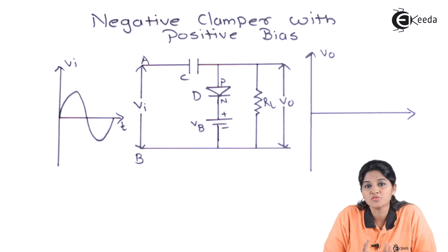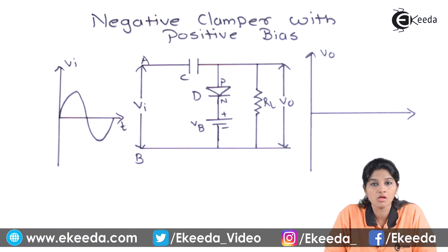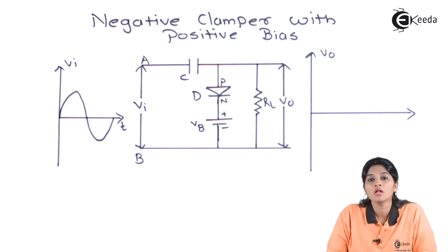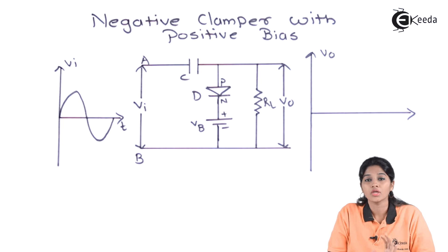As we know, a negative clamper is basically used for shifting the input signal in a downward direction without changing the shape of the input signal. In the case of a negative clamper with positive bias, we are providing an additional DC shift into the input signal in addition to the shifting of the input signal.